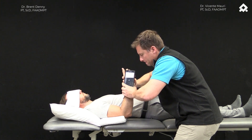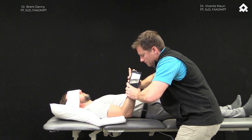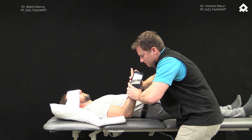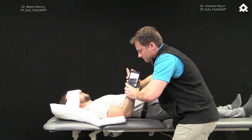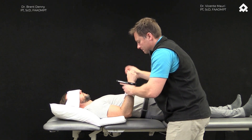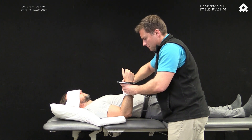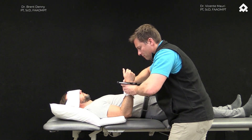He is going to flick his thumb to indicate we have arrived back at the target position. We will then look for a discrepancy between his perceived target position and the actual target position. Any discrepancy over 5 degrees is going to be clinically relevant. We can do this in flexion extension and then in pronation supination.